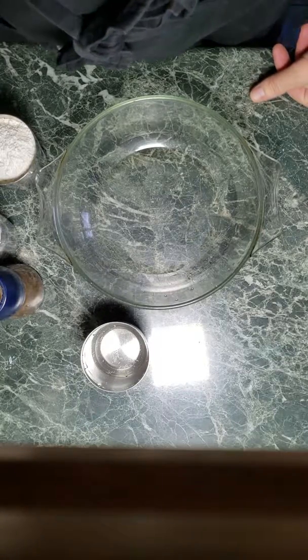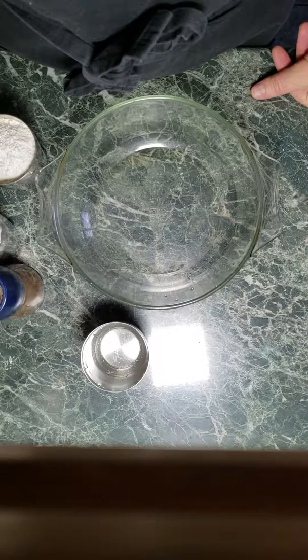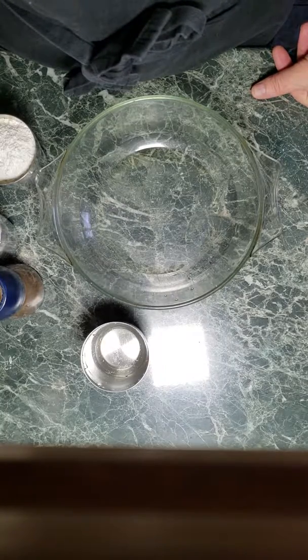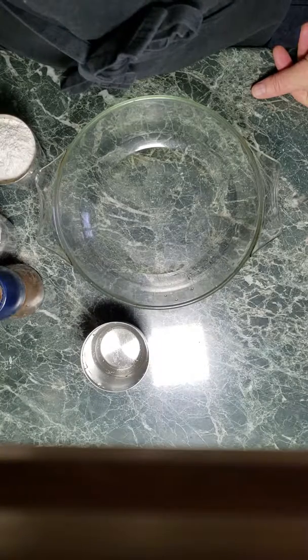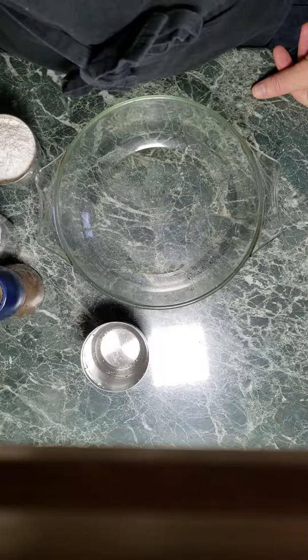Greetings, Stan Staniels here. This is a quick demonstration of how I make focaccia dough. It's really simple — it's the same recipe I use for making my other no-knead bread.